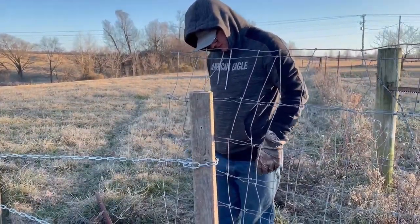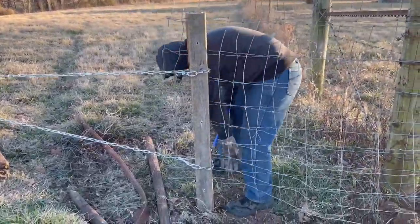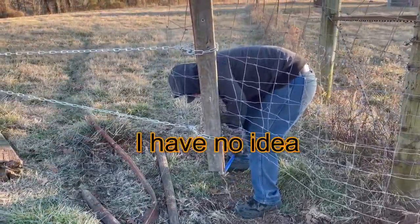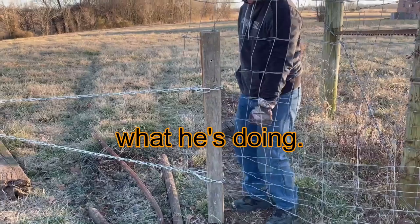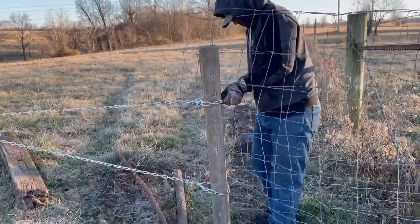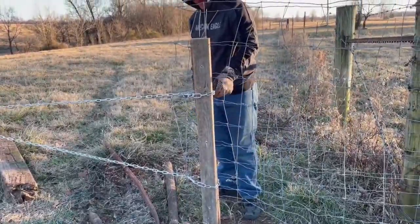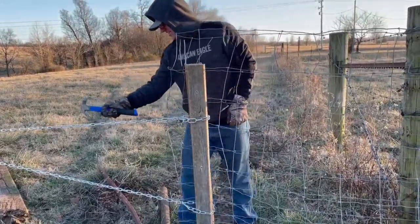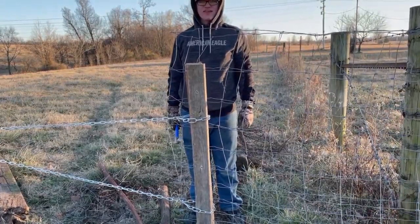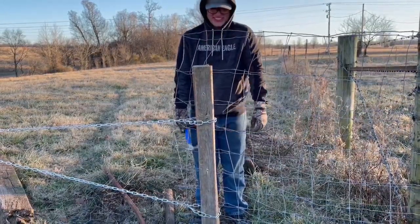I guess this video is to show the doctor, in case this goes wrong, how we ended up in the hospital. If this doesn't work, I do have another idea, and it will work — I just don't know how safe it is. I'm going to turn this off so I can help him.